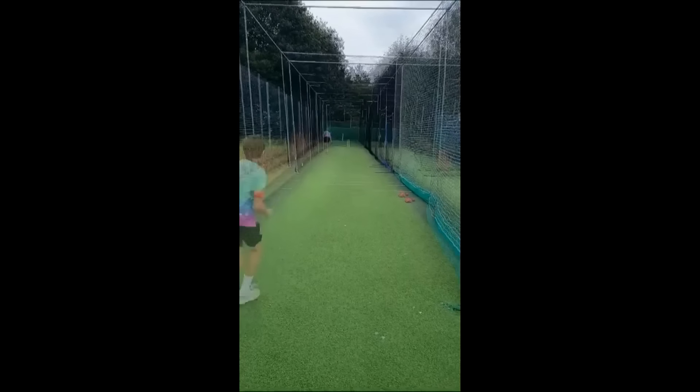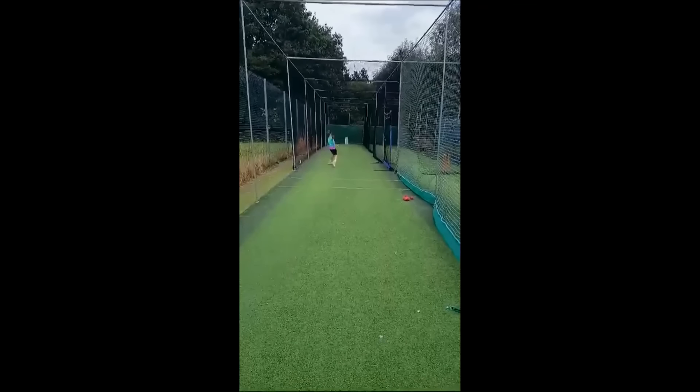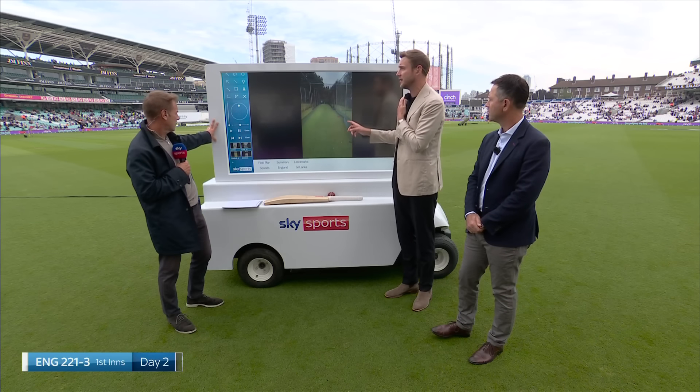I think when the arms are going sideways, what that then leads you into is being in your load-up with the load-up coming out wide, which again has a reaction — it means then your front arm is having to work extra hard to get the ball to the target.